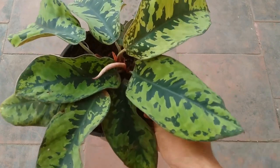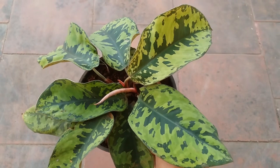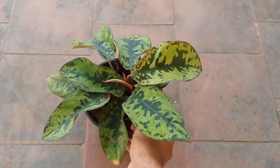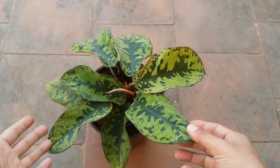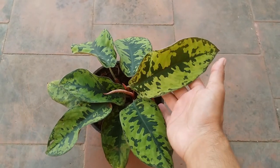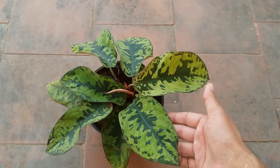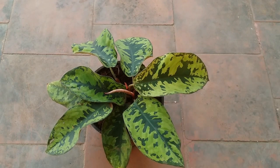This plant can be easily misidentified as Aglonema or Dieffenbachia, which is the dumb cane, because it looks quite similar, but this is a completely different plant. This plant can reach up to 8 to 10 inches, and the size of the leaves also tends to grow bigger. My plant is very small over here.